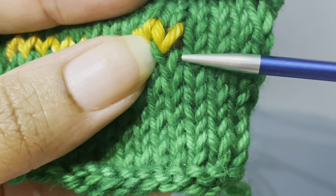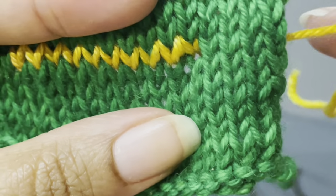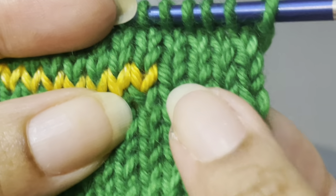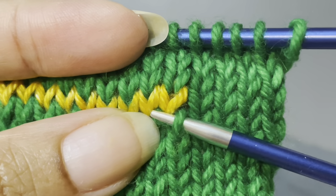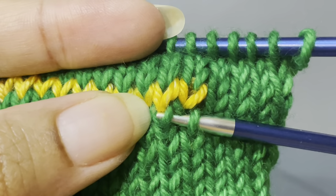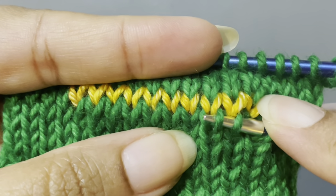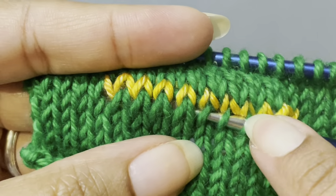I want this right leg right here — I'm not picking up the waste yarn, I'm picking up the right leg directly below it. I'm going to skip over the left leg and I want the next right leg directly under the waste yarn, and I'm going to do this all the way to the end. So: skip over the left, pick up the right, skip over the left, pick up the right, skip over the left, pick up the right — and do this all the way to the end.